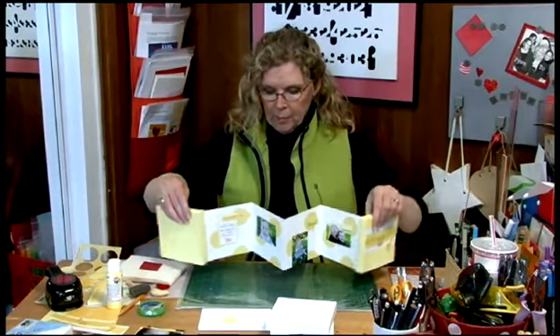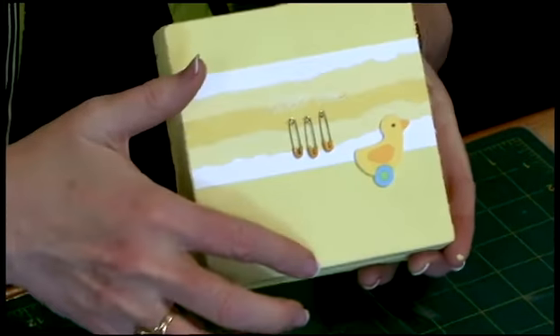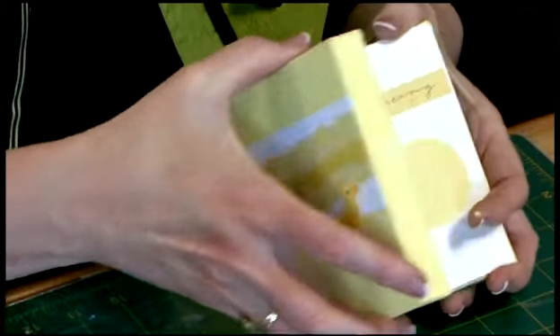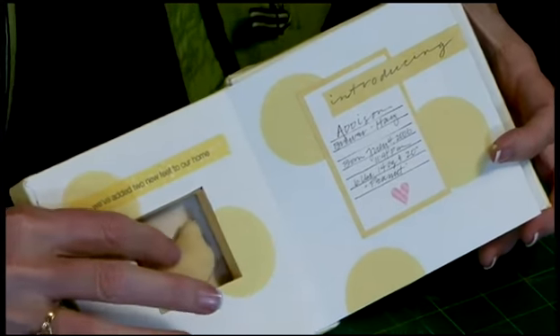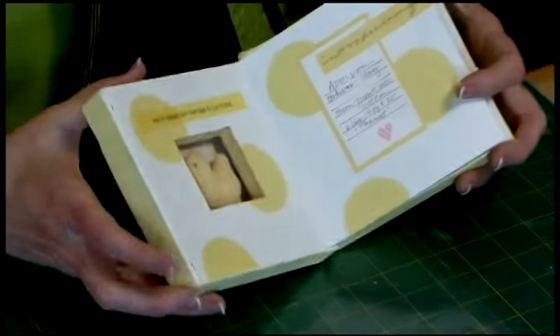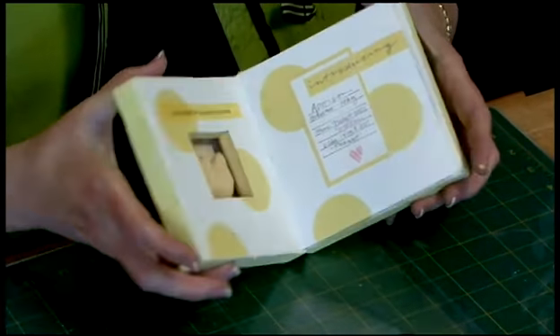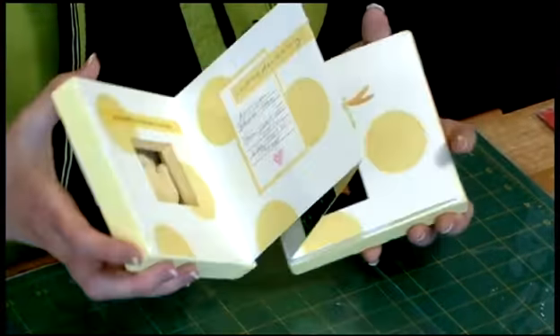Now I'm going to close this up so I can show you. I used regular artist canvases, and the fun thing is that the canvas has this hole on the inside, which is the perfect place to put some three-dimensional little baby embellishments — like this cute little stuffed duck. And in the back it's a cute little stuffed heart. You could use a baby rattle; you could use all kinds of fun things.